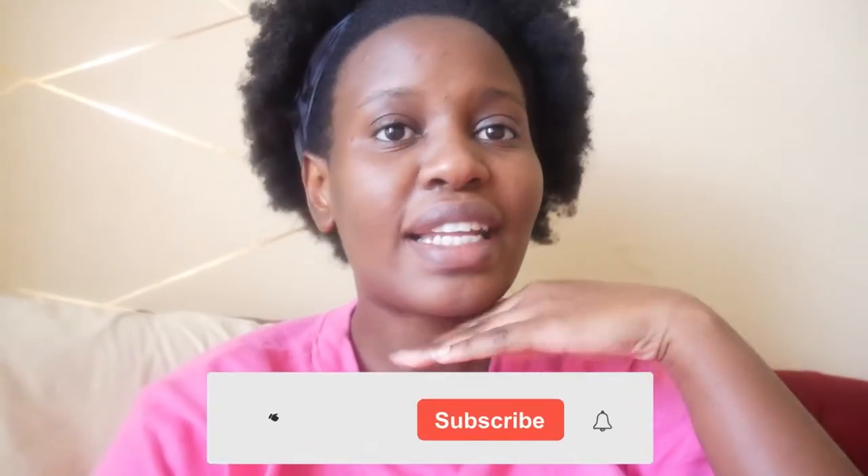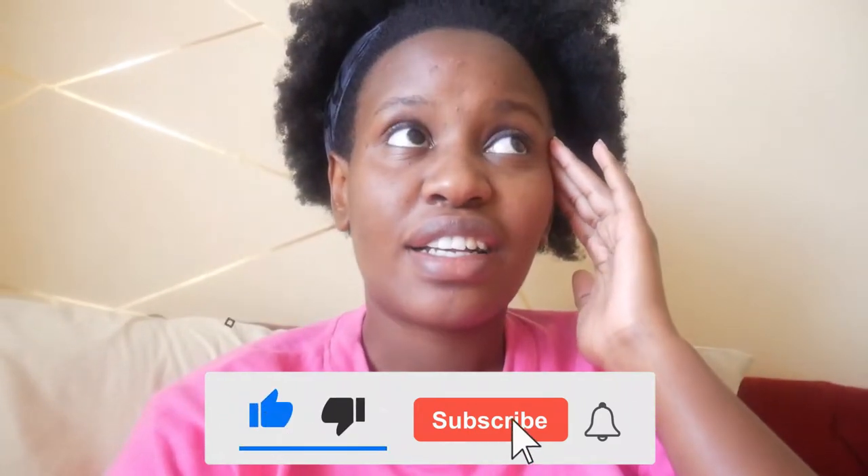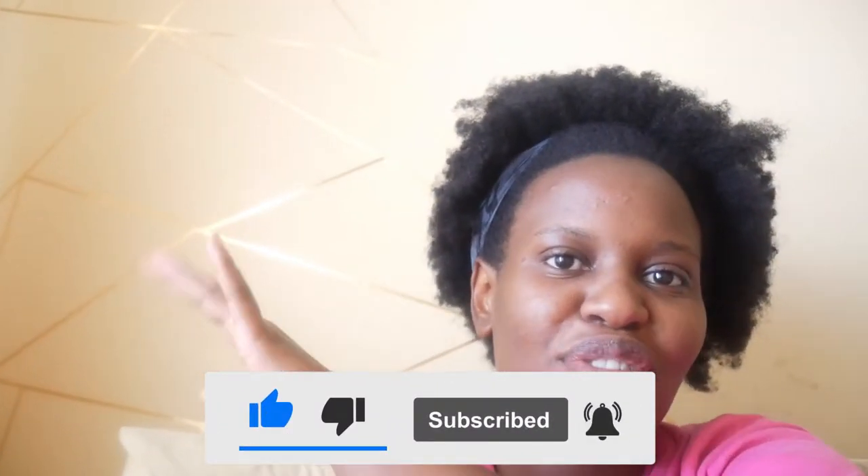Hello everybody, welcome back to this channel. This is future Julie — I was editing this video and I realized I don't like how it starts and you can barely hear me, so here I am. Welcome back, thank you for clicking. If you like what you see, please consider subscribing. In this video we are creating this — my new wall decor, or wall art, whatever you want to call it. We will not mind my hair, it is so dry, but we move regardless. I'm going to switch you back to past me to show you what I was doing.